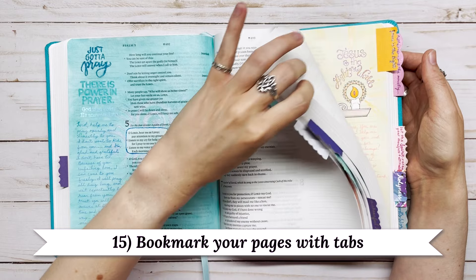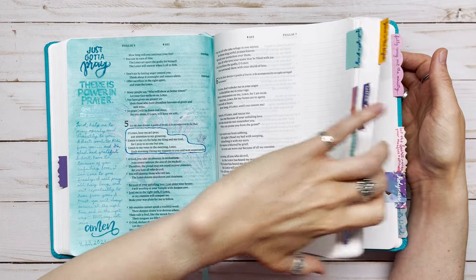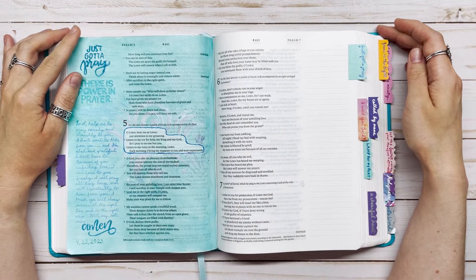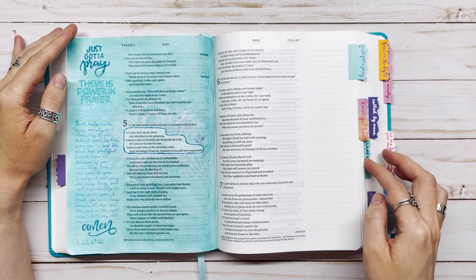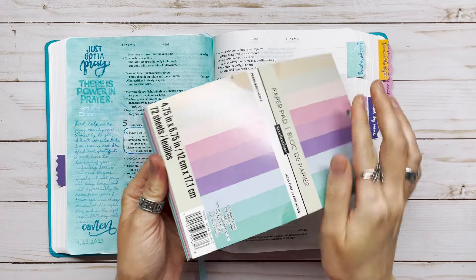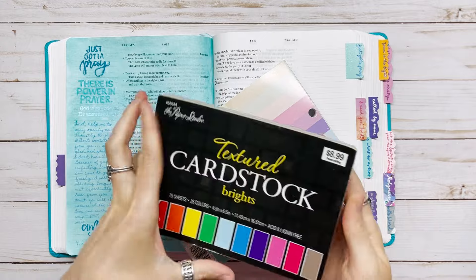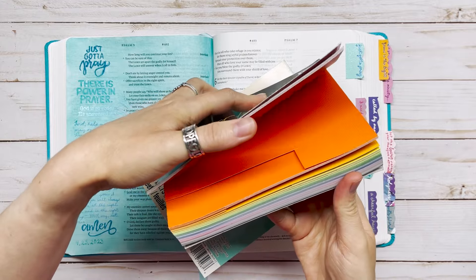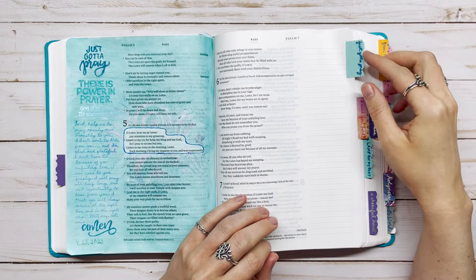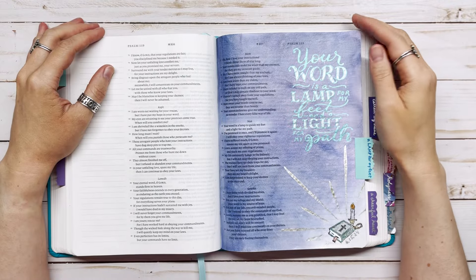Idea number fifteen is to create tabs that make it easy to refer back to scriptures later. I like to make tabs out of cardstock paper — you can see how easy it makes it to flip back to the scriptures. I also did tabs in my other Bibles because I really like being able to refer back to things easily. I use a small paper pad with different colors so I can take a small piece and use it for tabs that match each page.